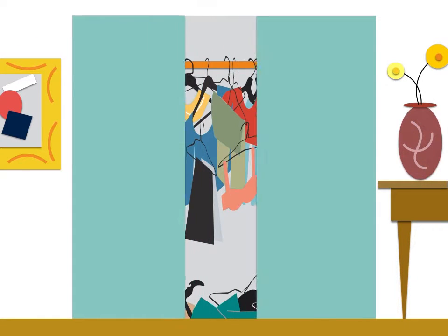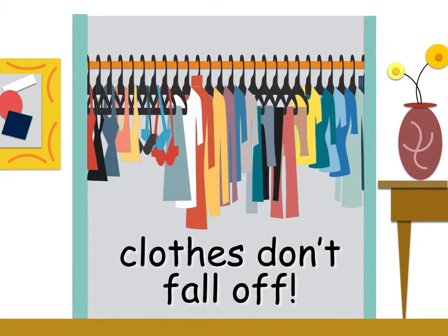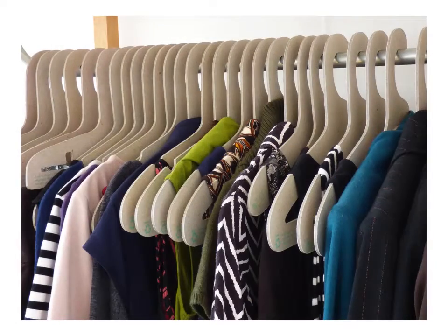And you can fit more clothes in small closets. And your clothing stays put. Our hangers make people smile.